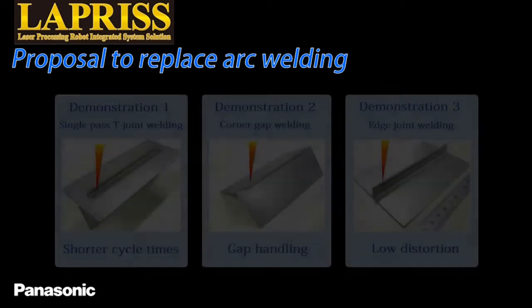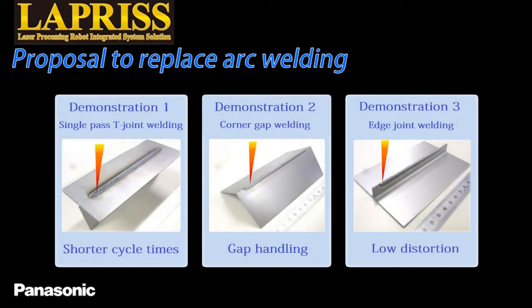Now, let's see the actual demonstrations. Demonstration 1 will show you the T-joint welding, which takes full advantage of the penetration welding combination with the spinning process. Demonstration 2 will show you gap corner welding, which is impossible by arc welding. Demonstration 3 will show you edge welding of thin plates, which is impossible by arc welding. Now let's see the three demonstrations in a row.